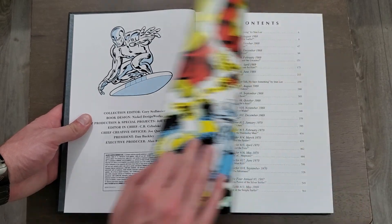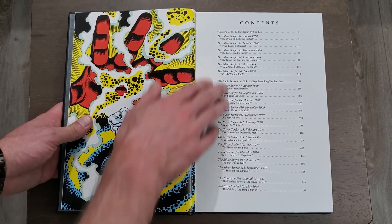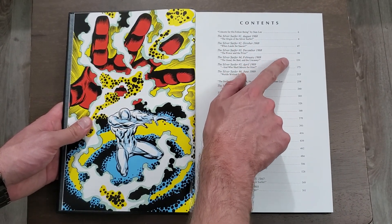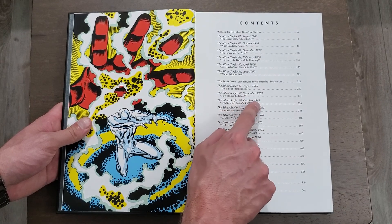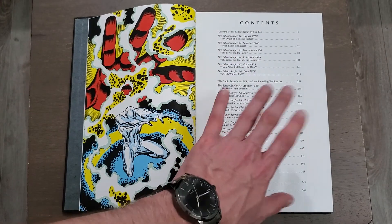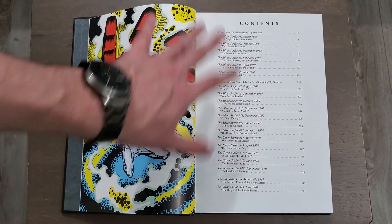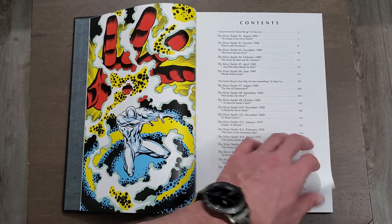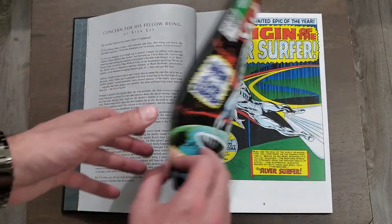The contents page — that is a nice pick. We can see that issue number one is about 40 pages, same for issue two, and it goes back to normal after issue eight. I love that we have a table of contents — I hate it when an omnibus comes without one. I want to know the years, the issues — I really care about that. We also have a foreword by Stan Lee from 1990, probably when they were doing the Masterworks.